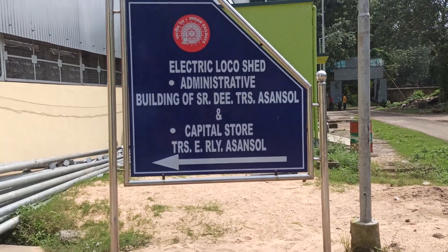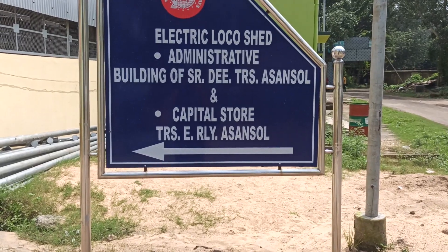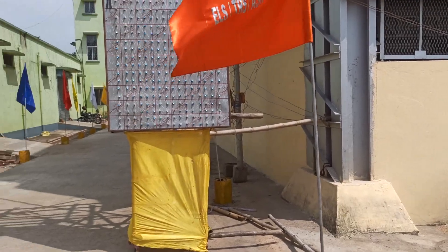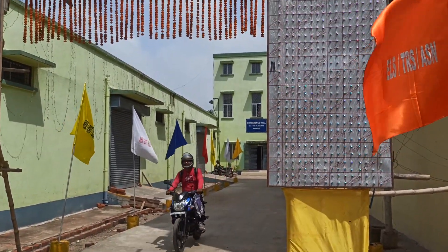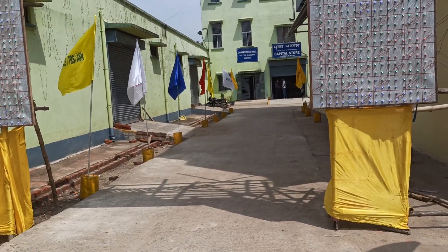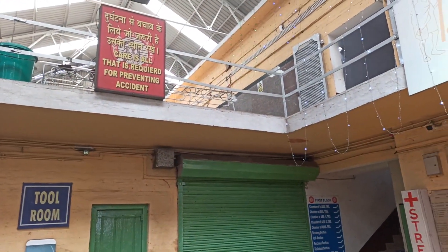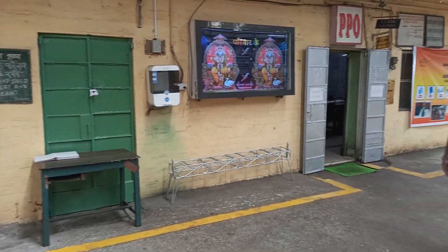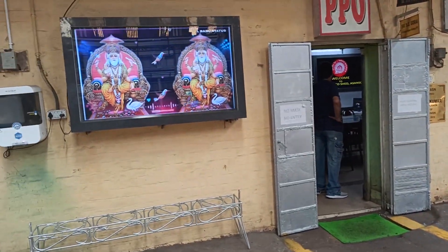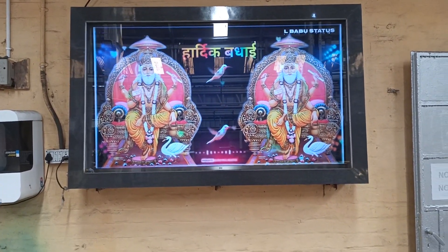Good morning my friends, we are at the electric loco shed and today is Vishwakarma Puja. This is a festival we have once a year — it's a festival of tools. Vishwakarma is the divine architect, so anybody who works with tools uses this one day to thank Lord Vishwakarma for the whole year's work.